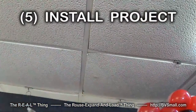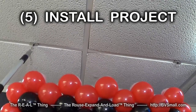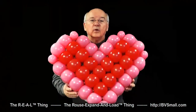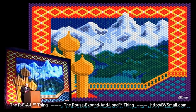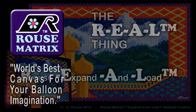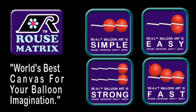Fifth are skills to install your real RMS balloon project. RMS is so lightweight you'll learn to hang your designs with magnets as well as to stand them up. Whether you want a shape with 37 balloons or a giant graphic with 7,000, choose the real thing — the Rouse Expand and Load Thing for your balloon art. It's the world's best canvas for your balloon imagination, and it's exceptionally simple, easy, strong, fast.